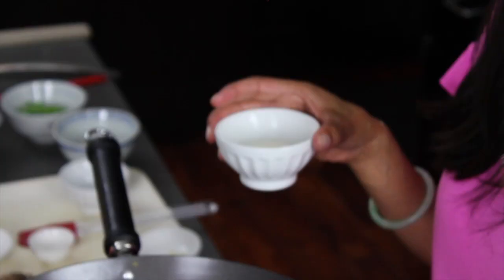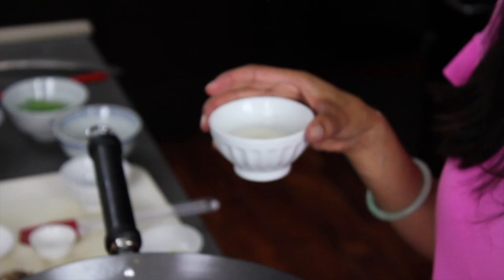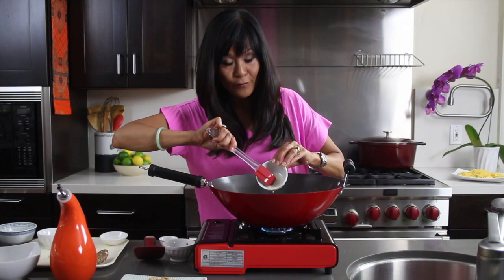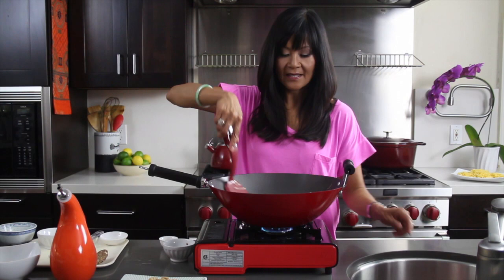Now that the liquid has come to a boil, I'm adding a cornstarch slurry. A cornstarch slurry is just some water mixed with cornstarch — it thickens gravies and Asian noodle dishes and stir-fry dishes. I'm going to go ahead and add this to our pan. Yum yum! Just going to let this come together and get the sauce nice and thickened.